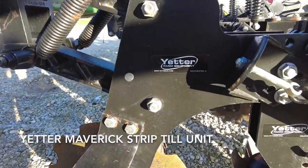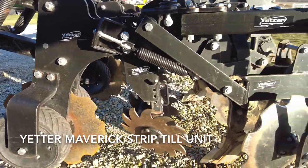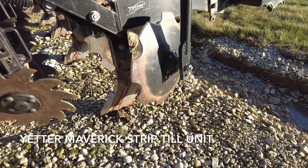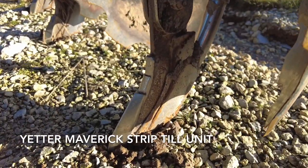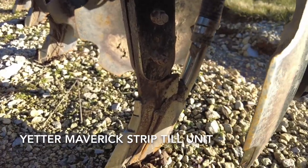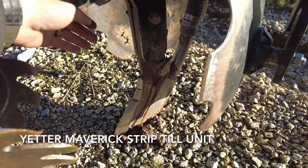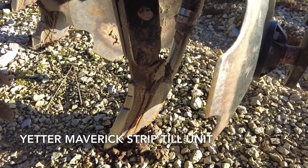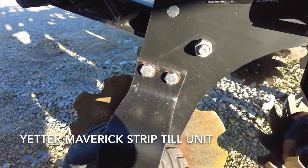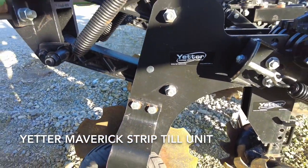Today we're going to talk about the Yetter Maverick strip till unit. The Yetter Maverick is the heavy duty mole knife or shank style row unit designed with a shank that can go between six and ten inches of depth. It also has a vertical tillage attachment option to put two blades in so it can serve as a strip freshener unit as well — it's an extremely versatile unit.